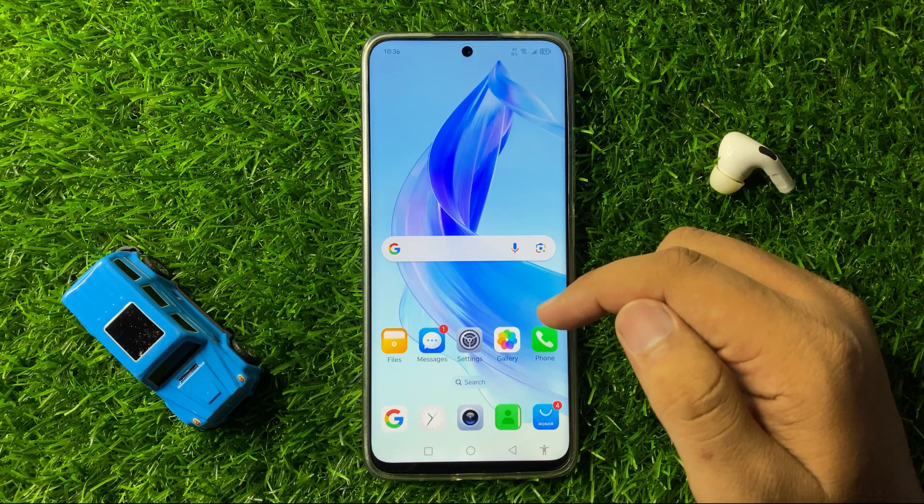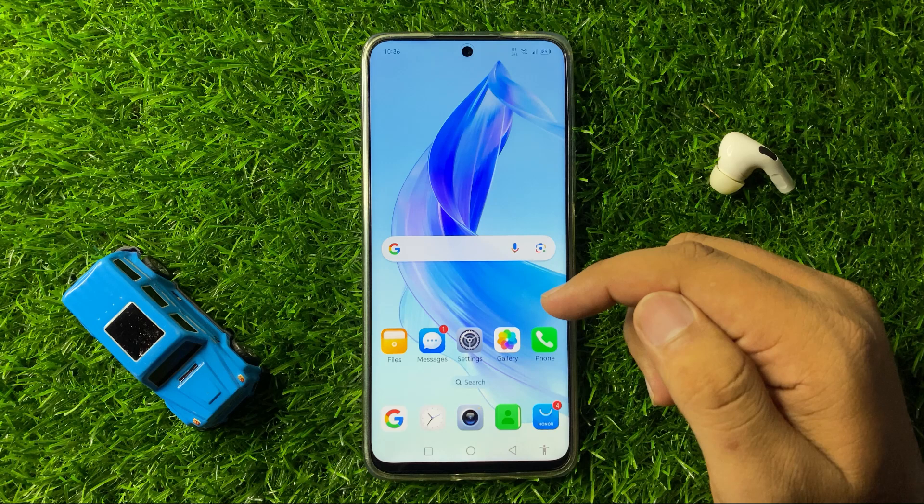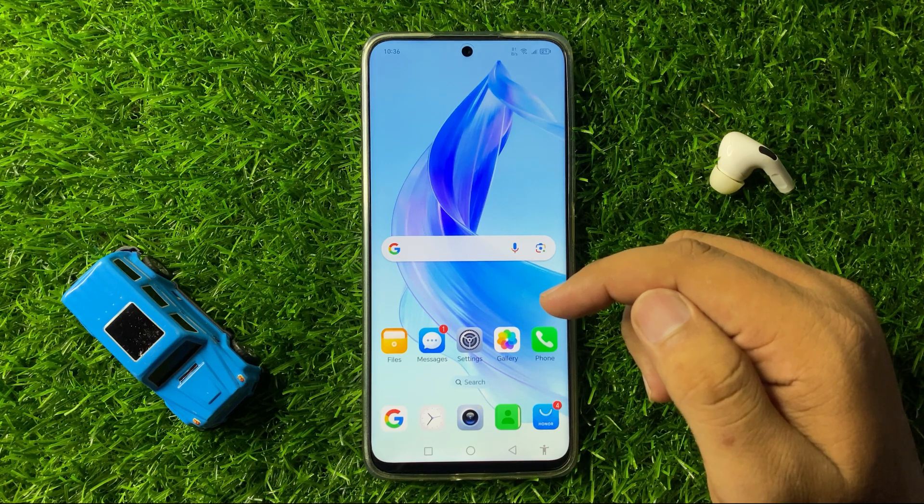That's how you can fix the keeps restarting issue on your Honor 90 or 90 Lite. I hope you liked the video. Thanks for watching.